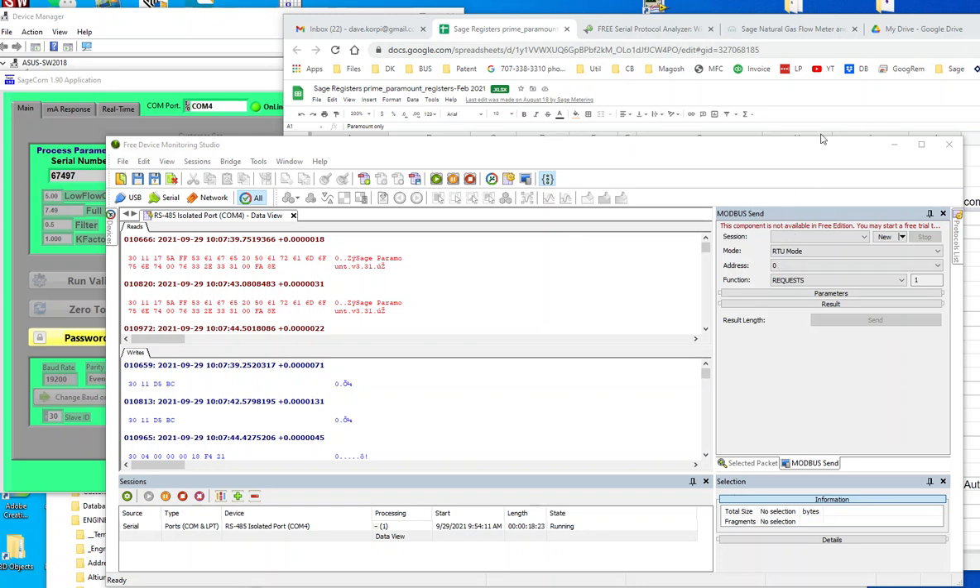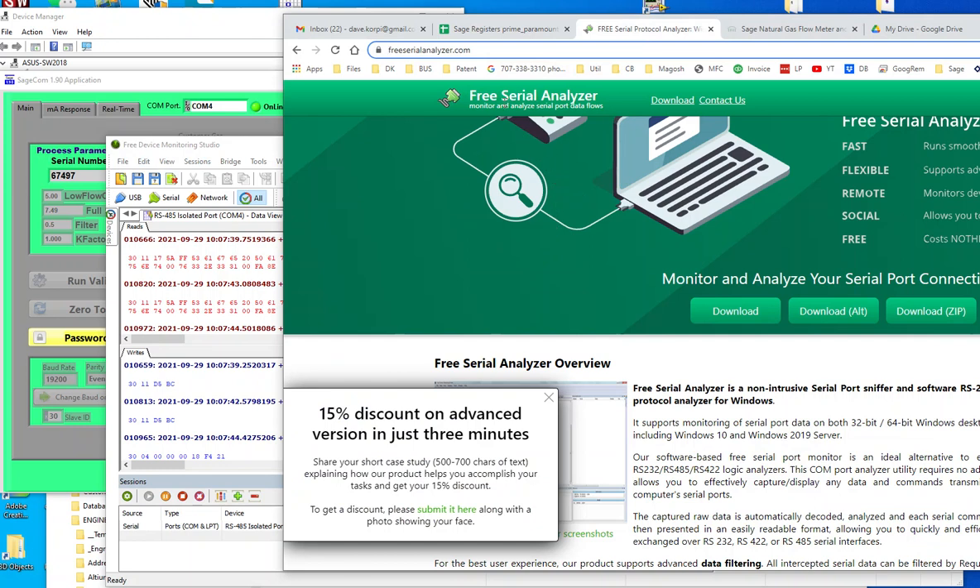I'm going to introduce the easiest to use Serial Port Analyzer. It works for LabVIEW. You're all searching for where's the old ComSpy where you hook up to TX/RX. This one you select all, and it's from freeserialanalyzer.com — all mushed together. Do the download.